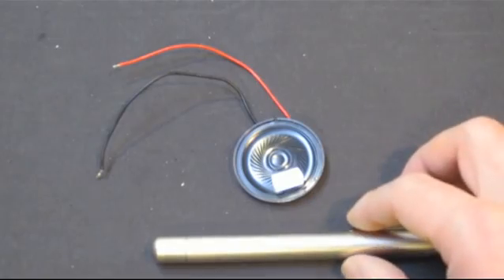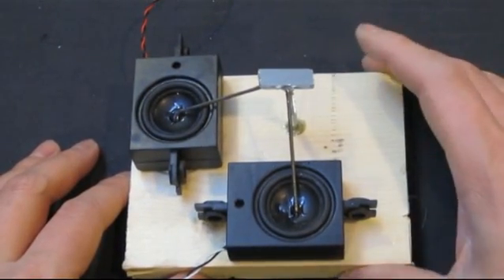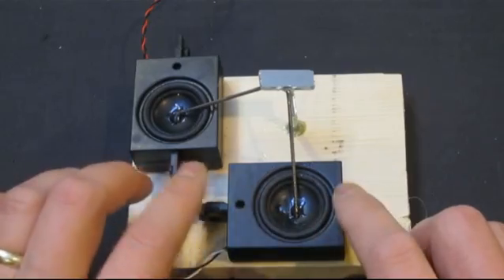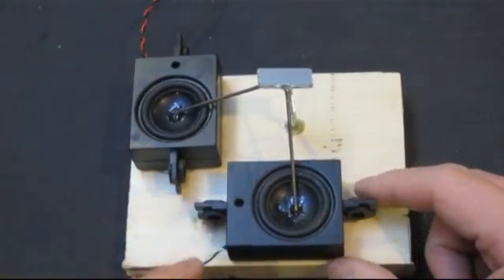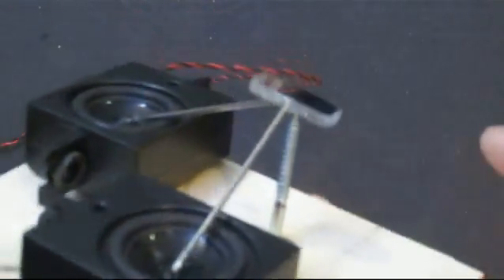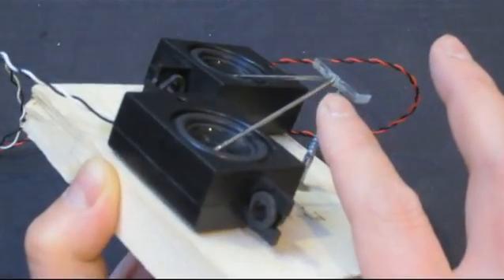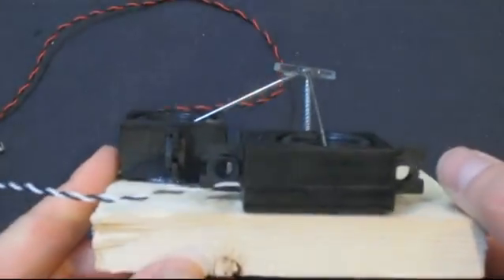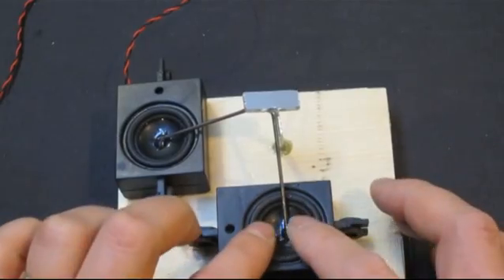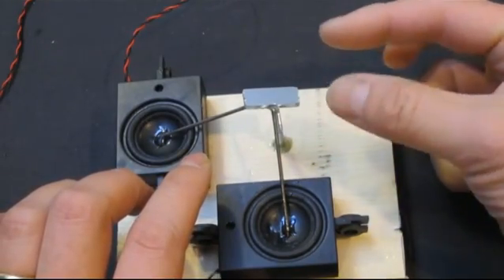Now let me show you a device that I actually built that is capable of doing a two-axis projection. You can see here I mounted a speaker here and here's another speaker. I glued a rod on each speaker that is connected to a piece of mirror. When this speaker vibrates, this mirror bounces left and right. When this speaker vibrates, the mirror turns in the orthogonal direction.